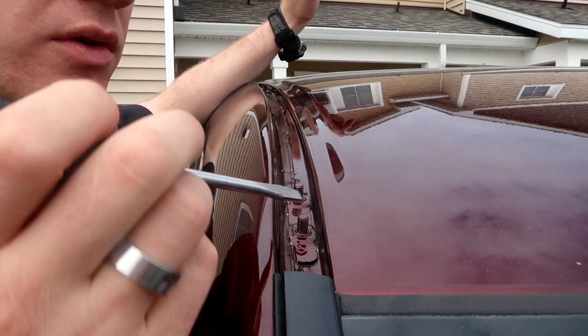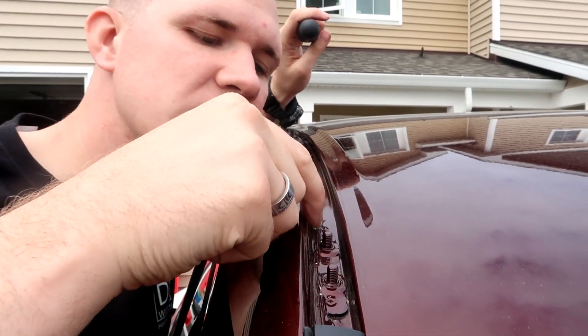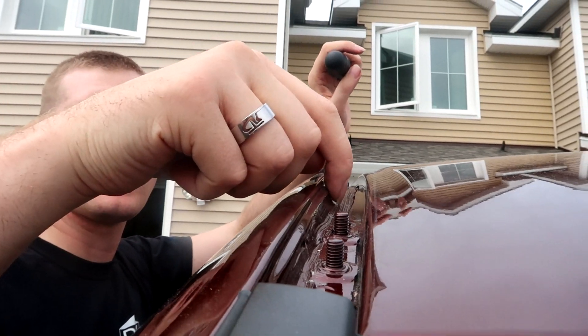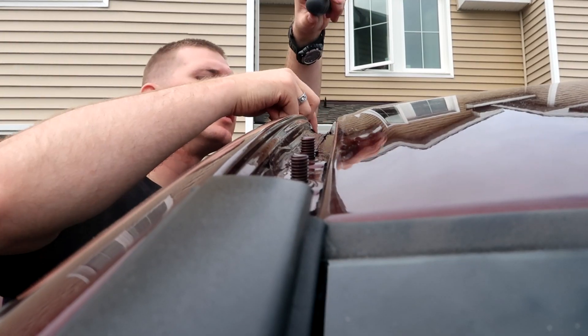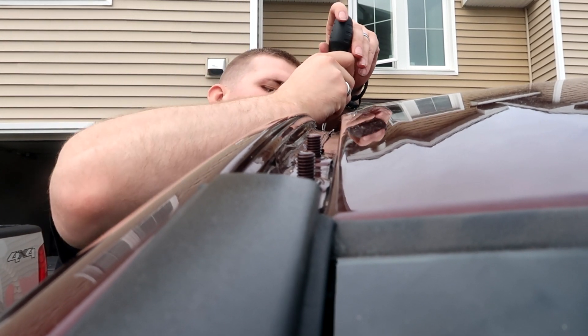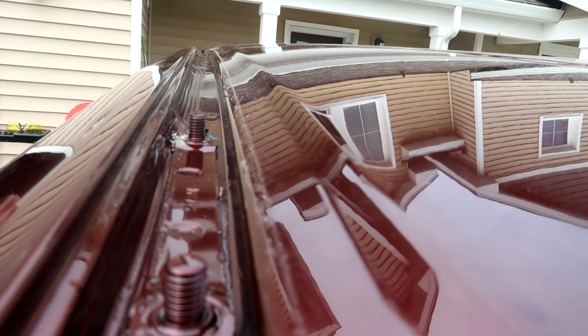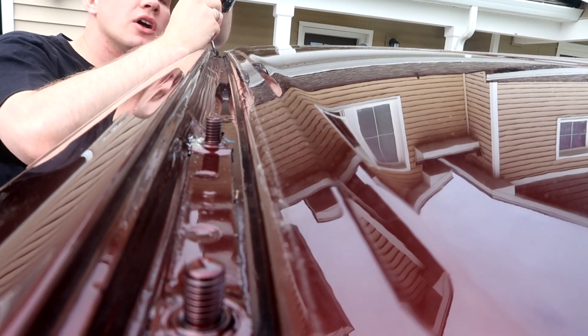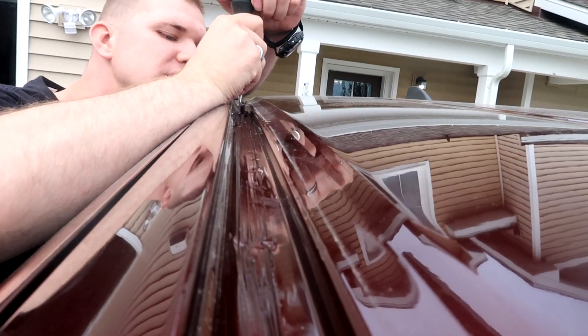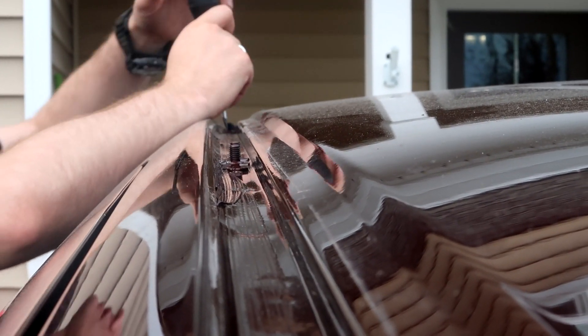Now that we have that removed, we don't have to worry about the front two, but on the next ones you can see the sealant along this line. What we need to do is clear the sealant from directly around the bolts we're going to use. The instructions call for a putty knife, but we're going to do it with the flat blade screwdriver — just push it away from the base of the bolt. We'll do it on those first two spread apart, the middle support set, and then the last two spread apart.